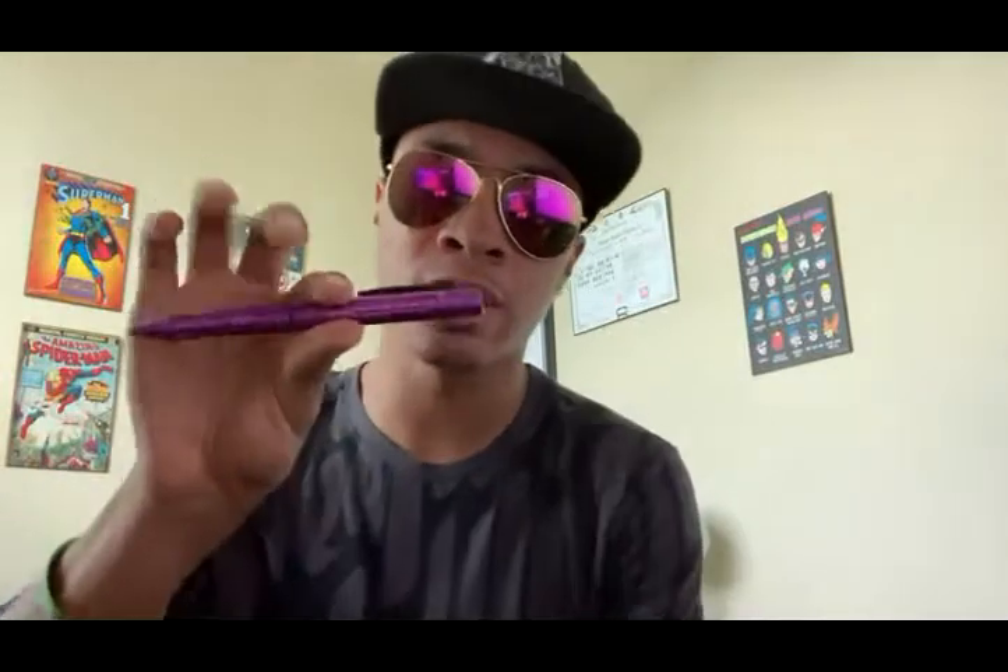I'm actually doing a tutorial on this knife using it in a combat and self-defense form. If you saw the fight at the beginning of this video, it's going to be that exact combo taught to you guys. So if you want to check that out, stay subscribed and hit the bell so you don't miss it — I'm posting it this Saturday.